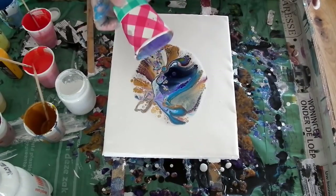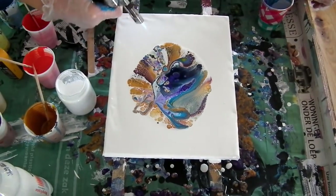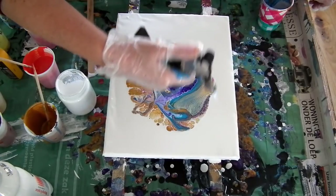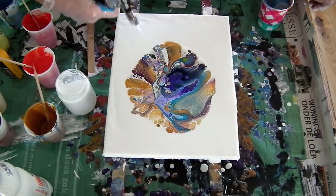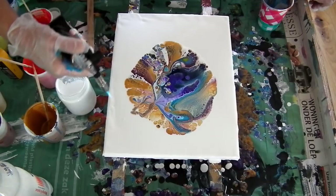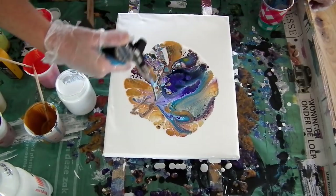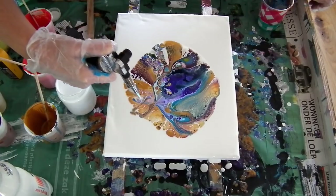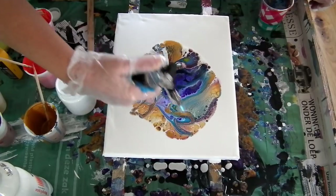This one has some nice cells. I am first going to torch it. This is a lot lighter than my previous pour, you see. I can see the bubbles popping up from the latex, so I will blow them away now. The cells are not too big, by the way. And I am glad I used the gold again — I was doubting whether I wanted to use it, but I think it looks really nice with the light blue.